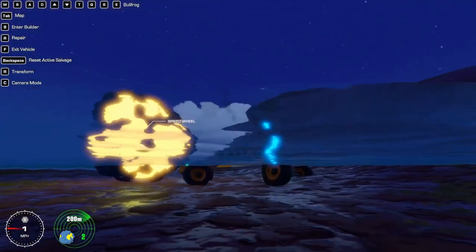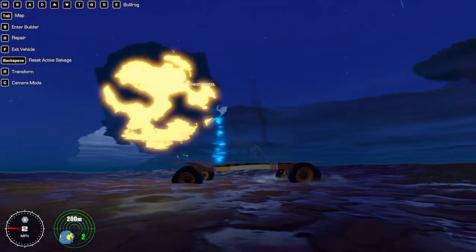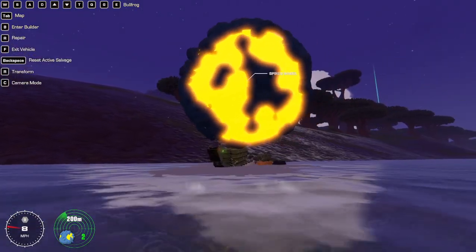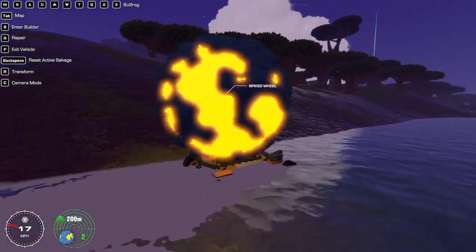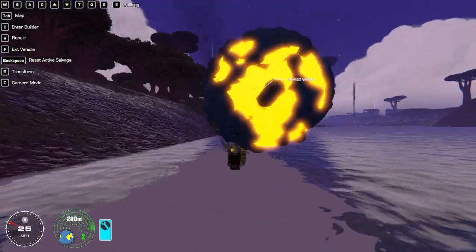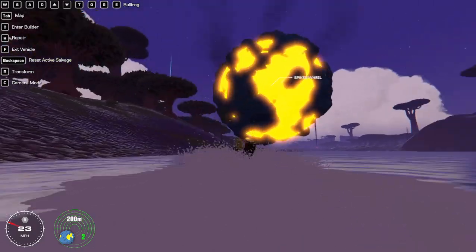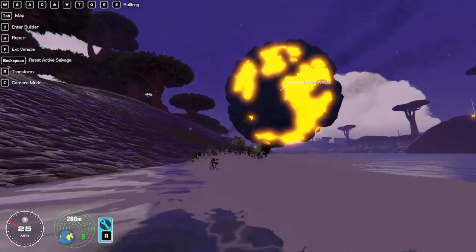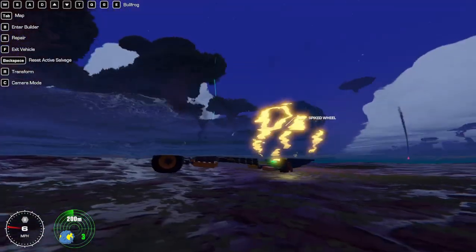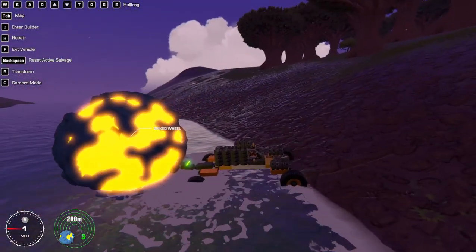Why are we in the ground so far? If I get more weight, I can probably just put this on top. This is fine, actually — I think this is fine. It's not very centered, but if I just don't turn too hard left... having it on top isn't going to be great. I need to get up this.